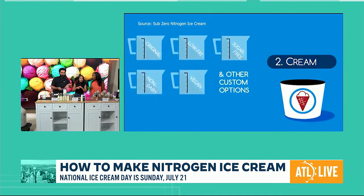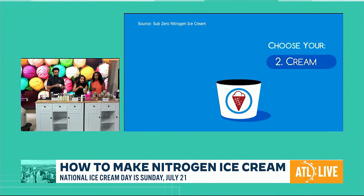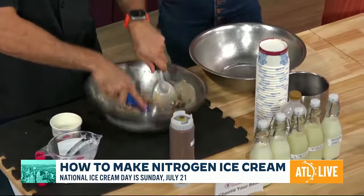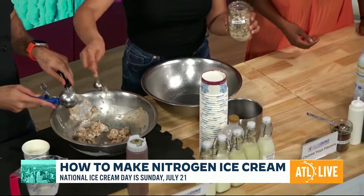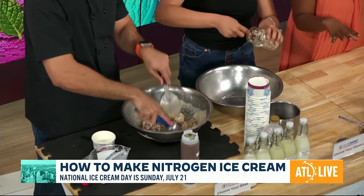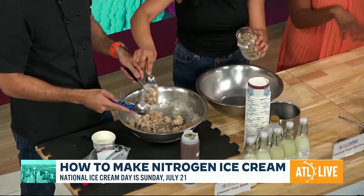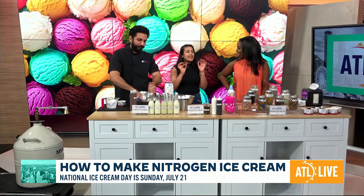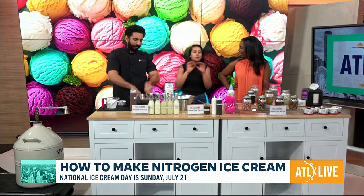Now the ice cream is all ready. We're going to pour in some mix-ins — we're going to put in some Twix. We have about 30 different kinds of toppings, and you can make your ice cream as beautiful as you are. When I say custom made, I mean it — you can choose from 60 different flavors and mix and match multiple flavors to make millions and millions of combinations.